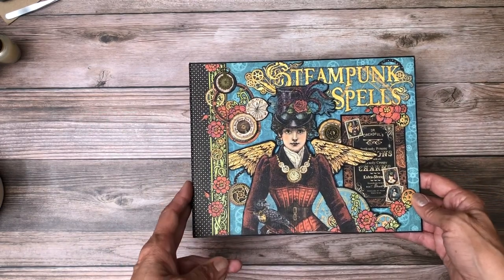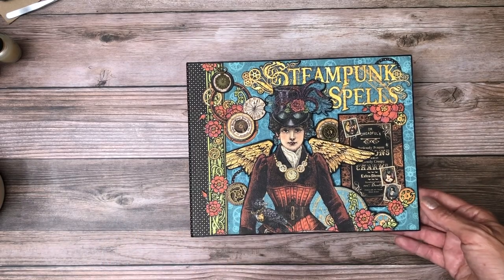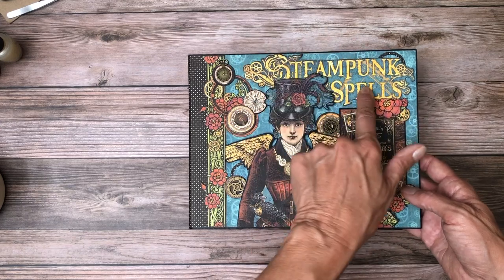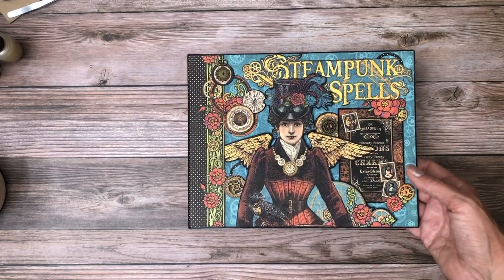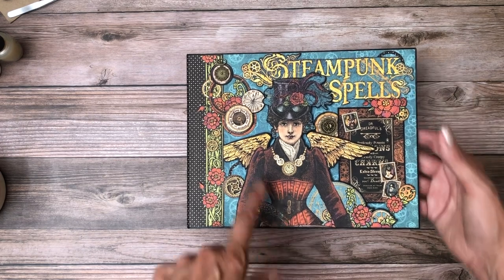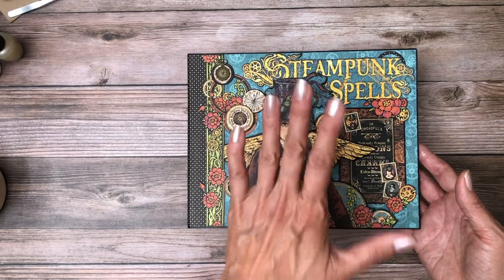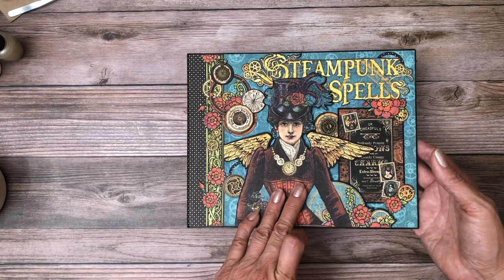This is Graphic 45's DCE which was just recently released. I'm going to point out a couple of features on the cover. Right here I've popped the title Steampunk Spells — I fussy cut this off the signature page and also fussy cut this off the signature page and elevated it one more layer. I used chipboard behind both of these.